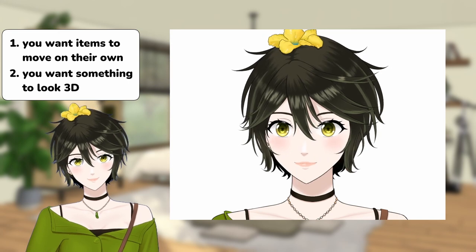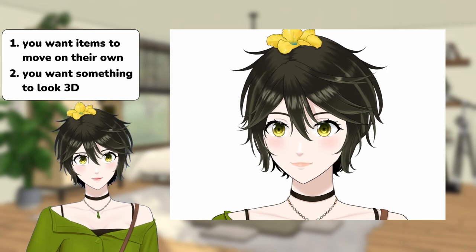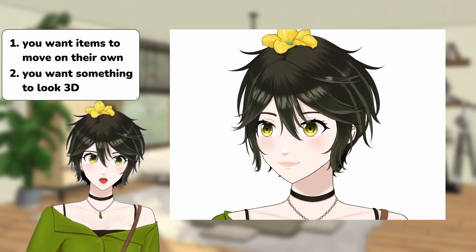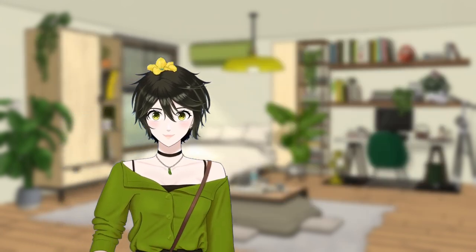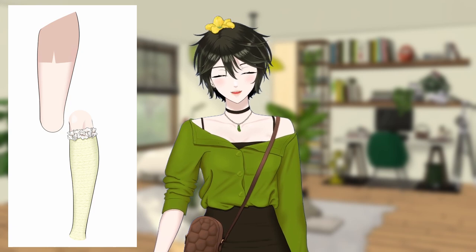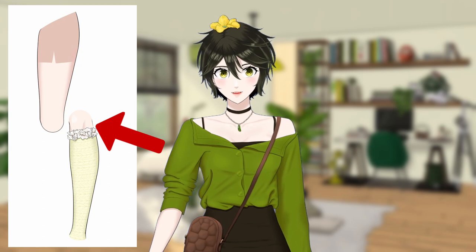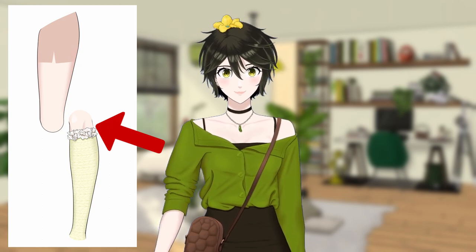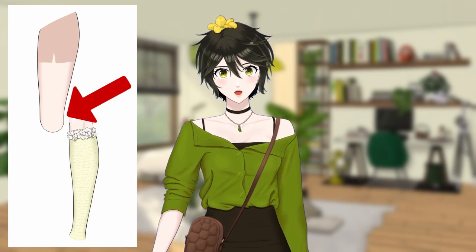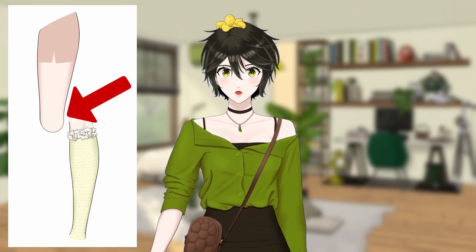Secondly, consider if you want something to look 3D. Say when you turn your head from side to side, you'll want to separate your head from your hair and your hair into different parts.